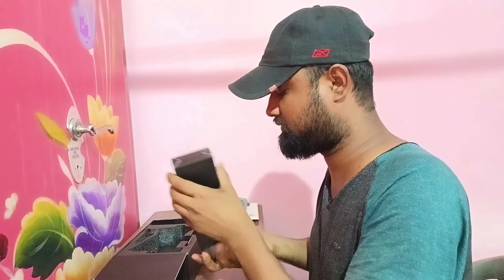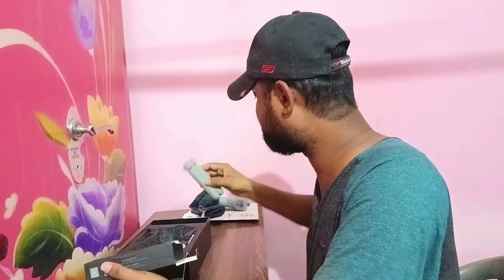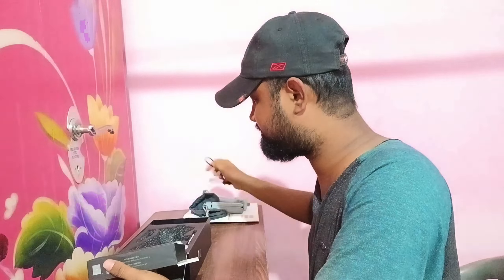You will be able to see what is happening in this video. You can see that Moza Mini MX2 is a phone gimbal. I'm going to do an unboxing in this video.